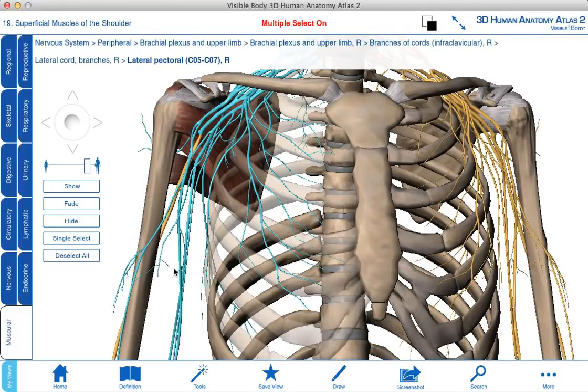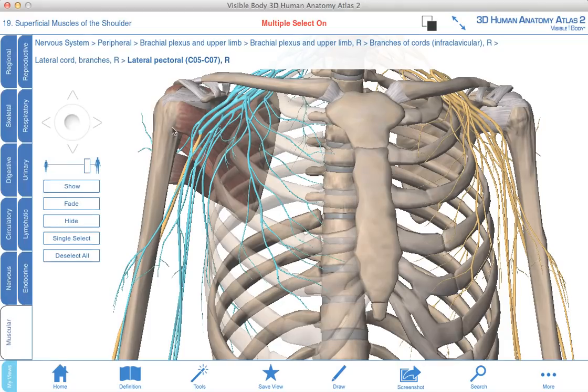I've now added on the brachial plexus and highlighted the posterior cord. Coming off the posterior cord, there are two nerves called the upper and lower subscapular nerve, and they're going to supply subscapularis.